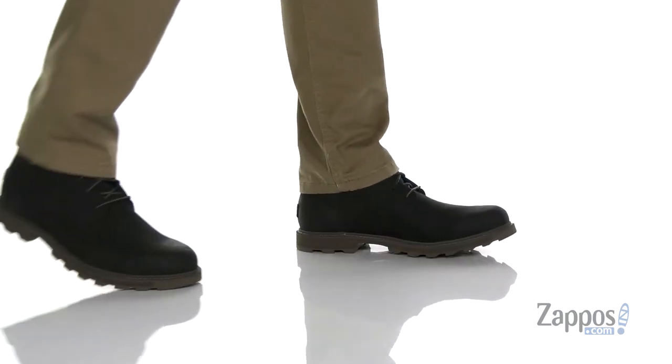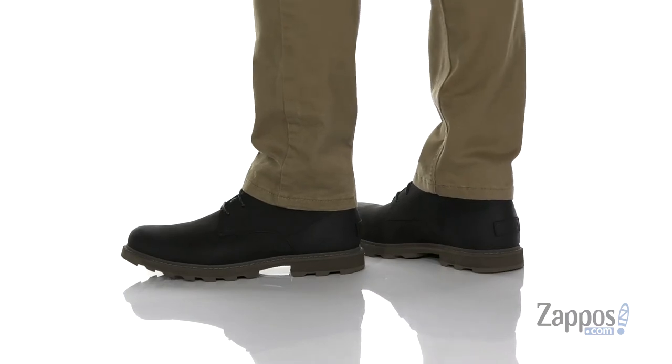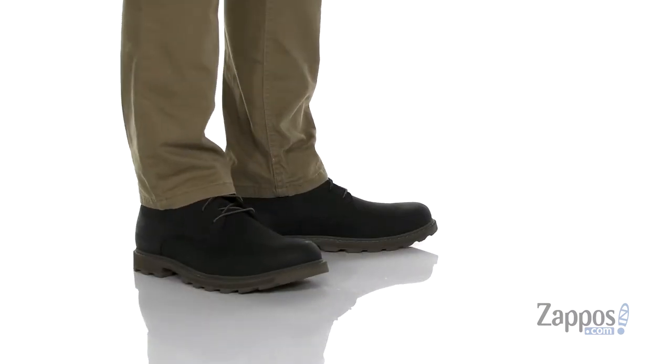Hey, it's Andrew from Zappos, and this is the Madison II Chukka Waterproof from Sorelle. This great boot from Sorelle features a durable waterproof leather upper that's going to keep your feet dry and comfortable.